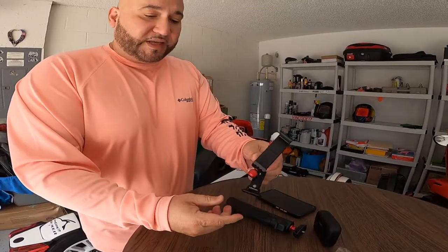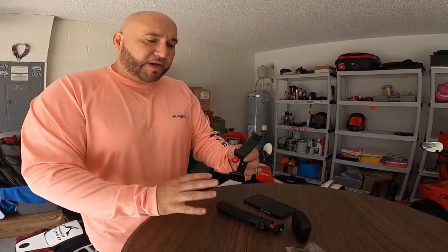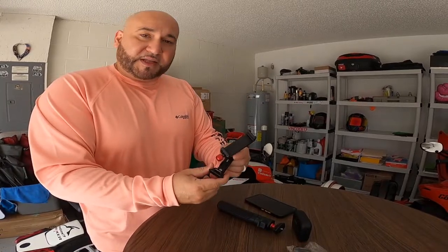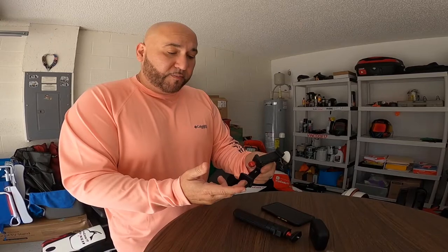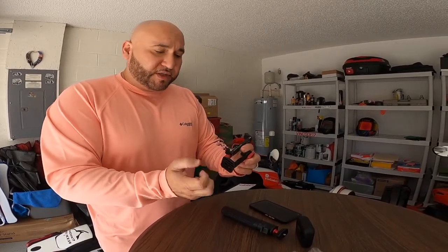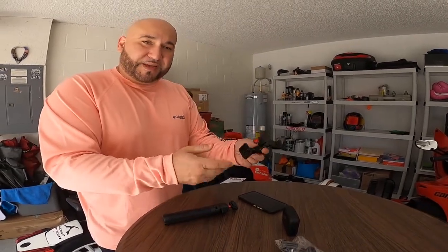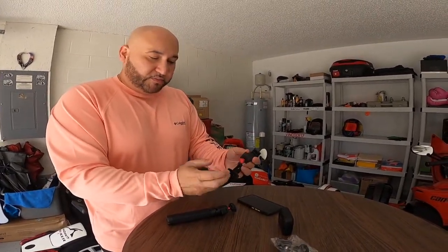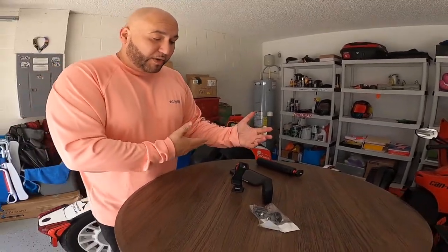This is a cell phone mount that I added. It's not revolutionary or anything, but it's a piece I've replaced probably for the third time. I went with this model because it's a better material — it's metal. I dropped my tripod and the previous one was plastic, so it broke. This one is constructed well and actually has better features than what I was using prior.